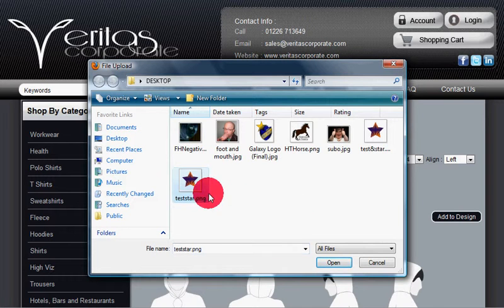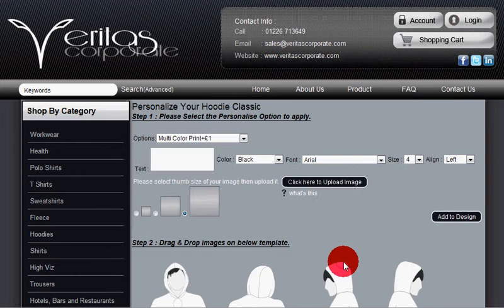Choose the image from your own computer. Once it's uploaded, click add to design.